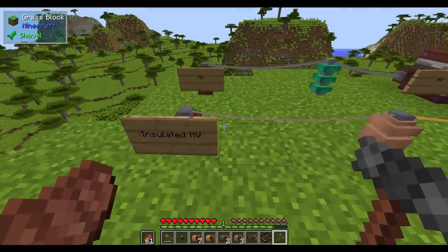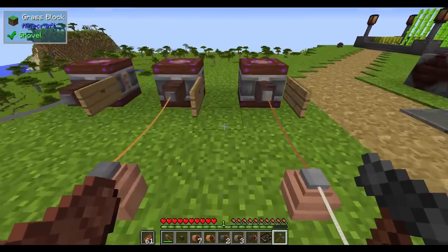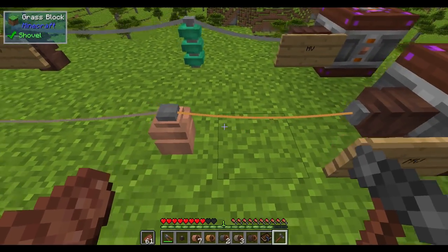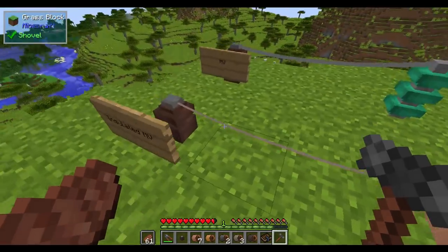Now, if I go into the insulated LV cable over here, I'm not going to take any damage from that. But if I walk up to the regular LV cable, I'll take a couple hearts. And you'll notice that I got pushed back a little bit on one and a little bit more on the other.